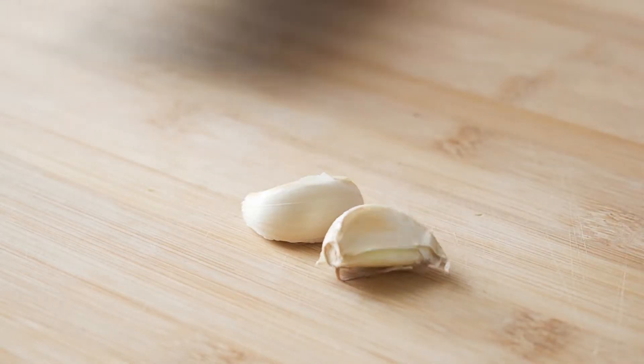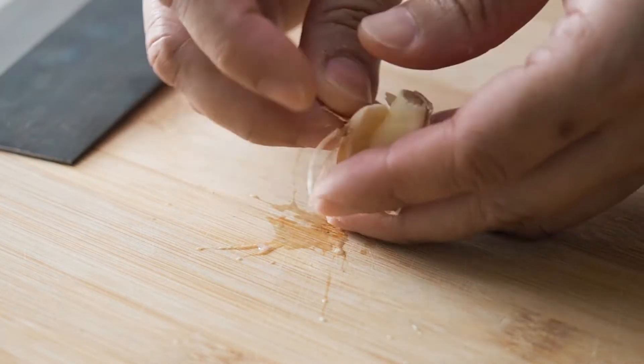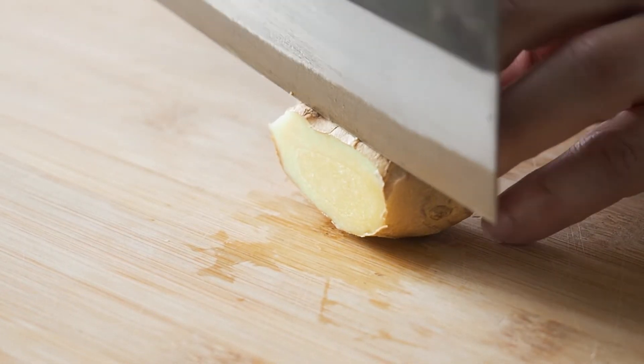For the aromatics, roughly chop up 2 cloves of garlic and prepare 3 slices of ginger.